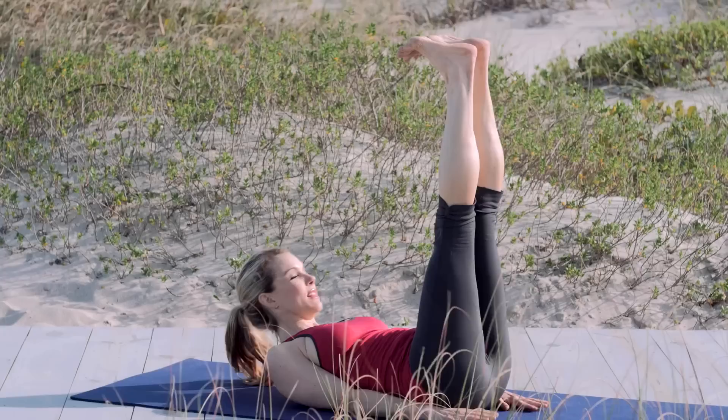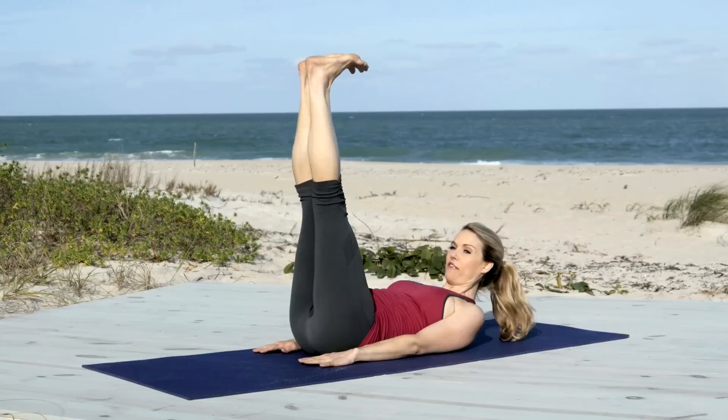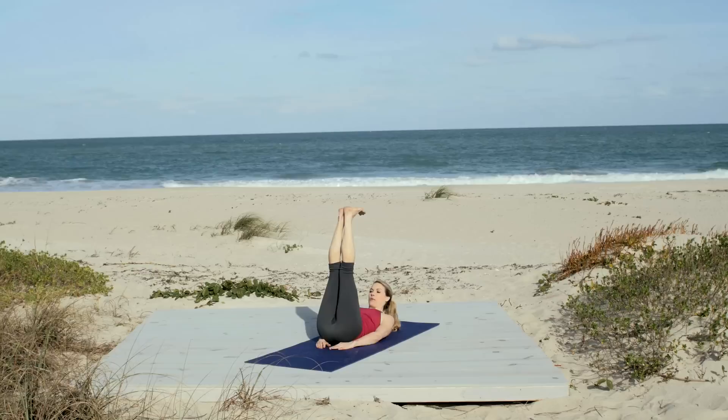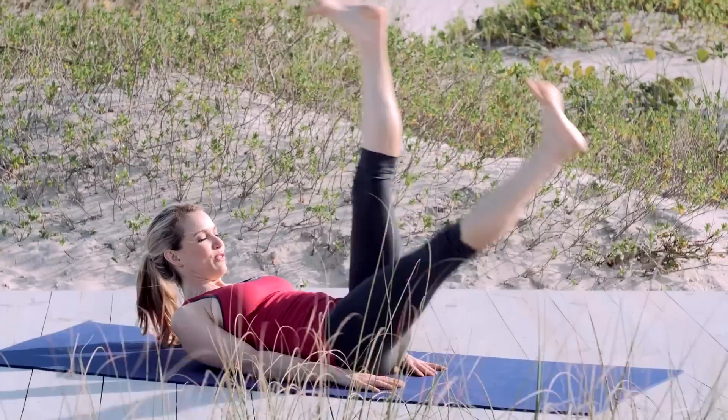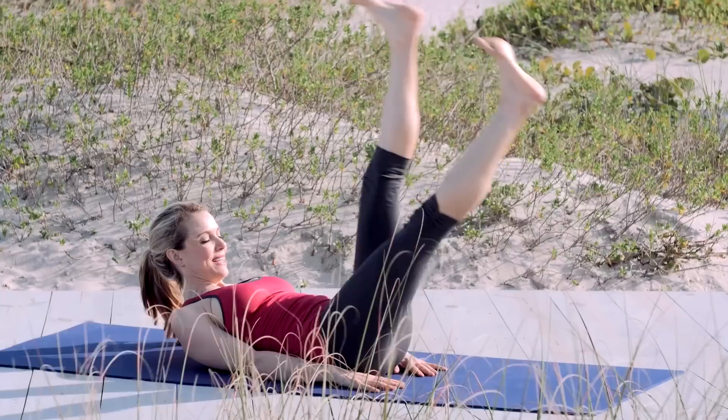Now lower your head down and your legs straight up. Flex your feet strong. Lift your head and neck up if it doesn't bother your neck. Otherwise you can always keep your head down. And if you have low back issues, place your hands underneath your back. We're going to do alternating leg lifts. So stretch one leg long. And then switch. And switch. Really feel those lower abs fire now.